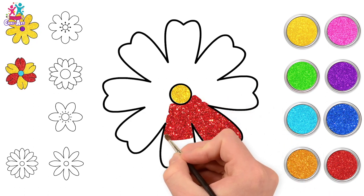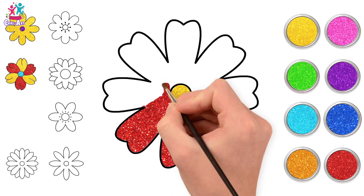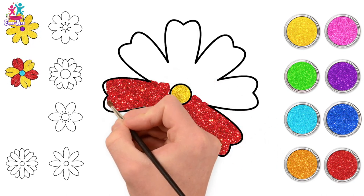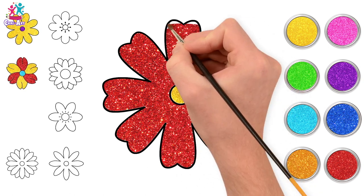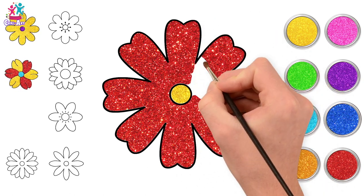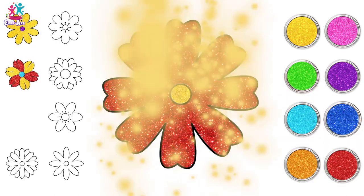They really cheer people up after a hard, cold winter! Then we've got the marigold — again, they can come in slightly different shades. And here we're doing a lovely red one with a yellow centre. You can also do different shades of the same colour — it looks beautiful!